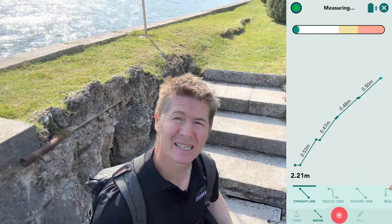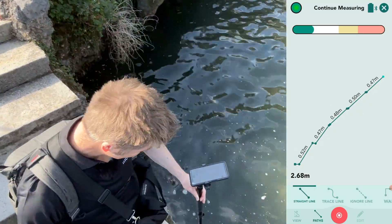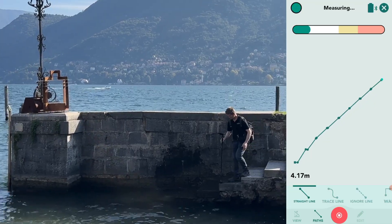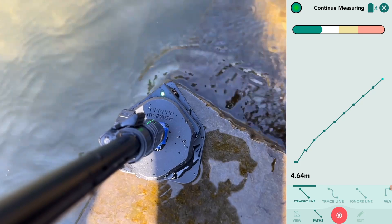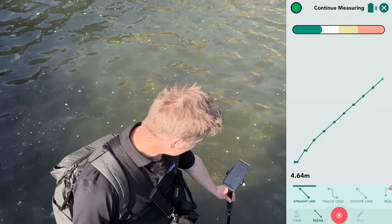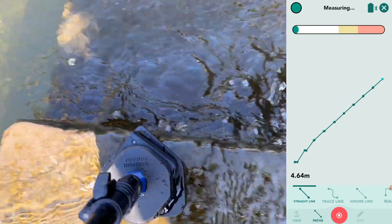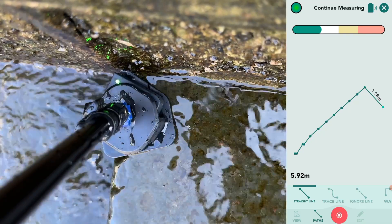Fast forwarding now — when I get down here you can see water splashing over the device, but it's waterproof and water resistant, so there's no need to worry. It still captured the point, as you can see on the screen, even with more water splashing over.